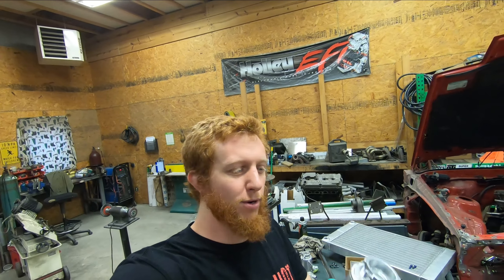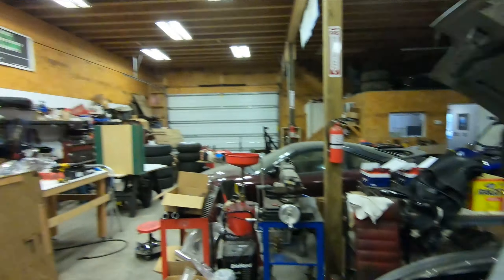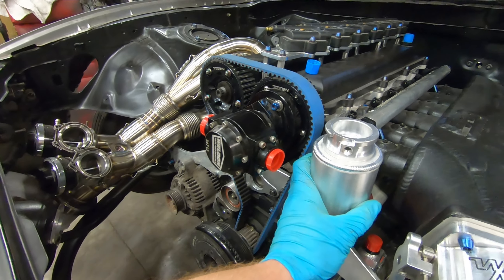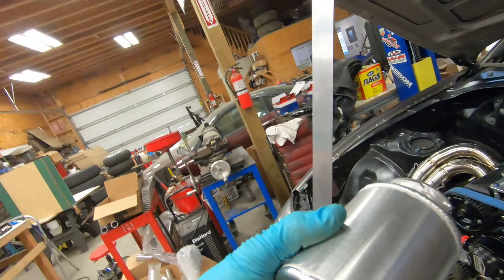Got the fill pot welded up and it came out pretty nicely. It's really nice to use that positioner when you're doing round welds like this — you can do it all in one shot with no stop-start points and no chance for abnormalities in the weld. It makes it look much nicer and more professional. Now I can figure out where exactly I want the fitting on it to point, mark out the location of the tube on the rear to accommodate that, punch a hole in it, grind it to fit properly, and weld the flange and tube to the fill pot.